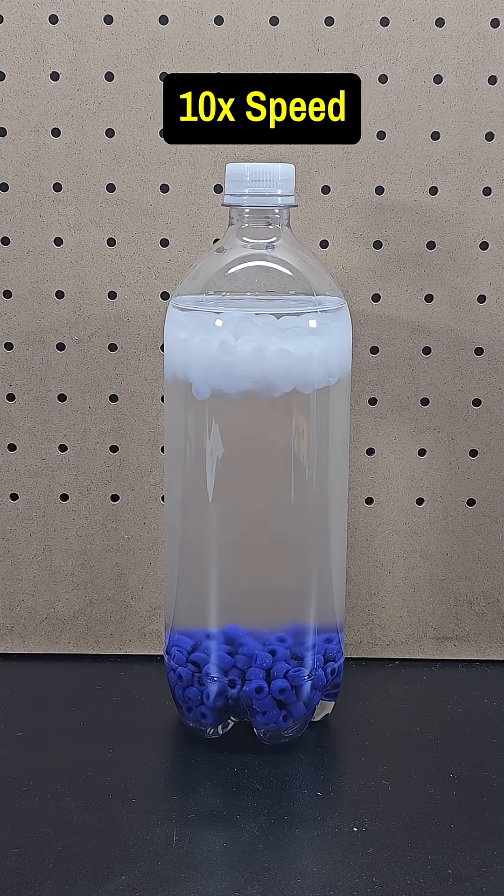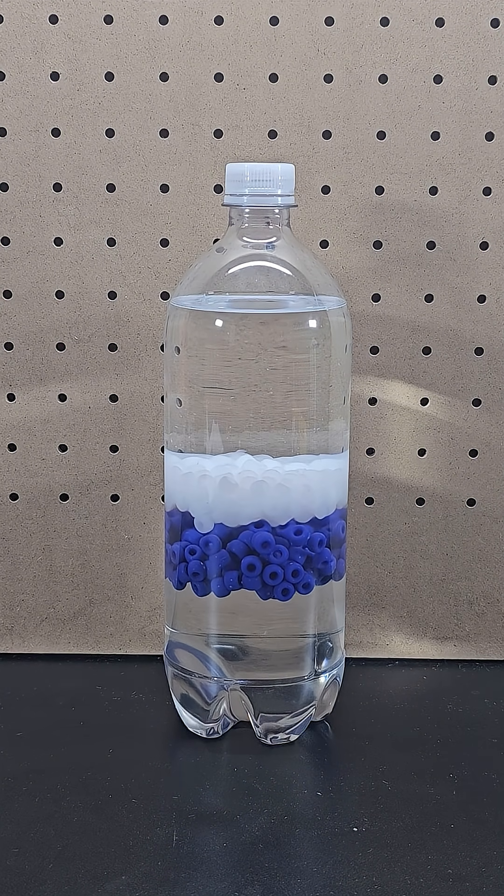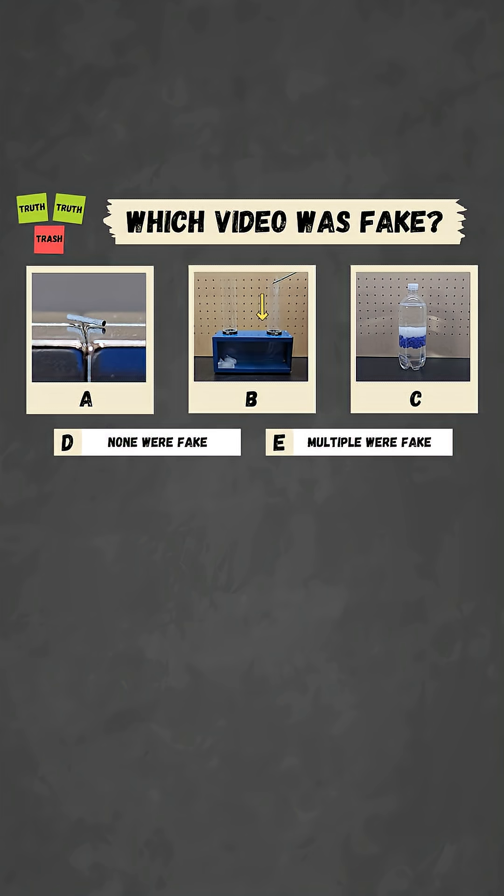Then if I leave this bottle at rest, the white beads will slowly sink and the blue beads will slowly rise until they meet in the middle. You've now seen all three videos — it's time to pause to vote in the comments for which one you thought was fake.